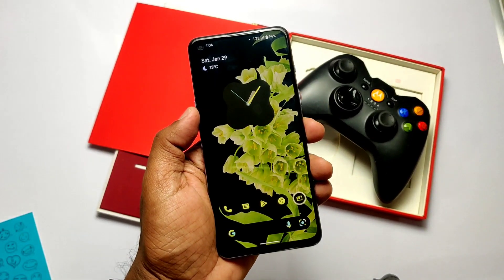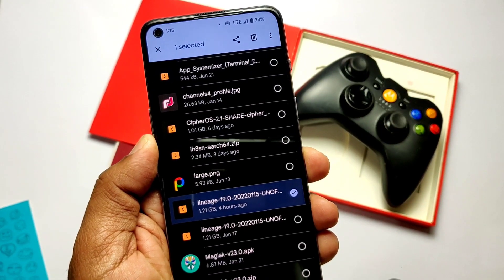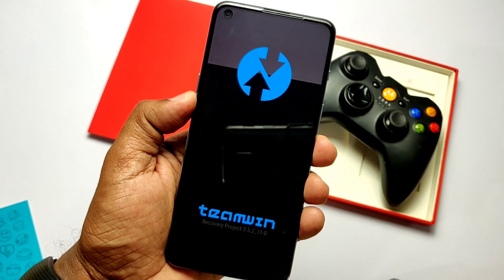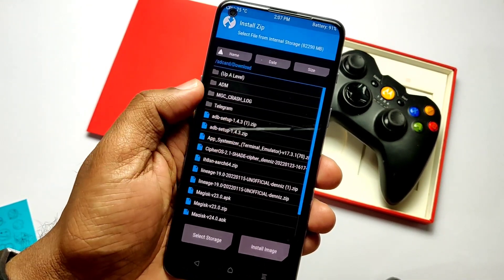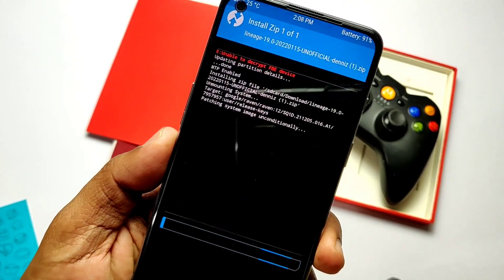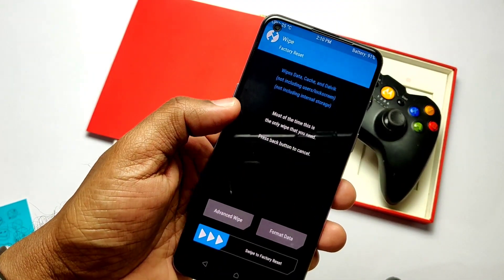Download the LineageOS ROM zip file from the link given in the video description. If you are able to access the internal storage in TWRP, just place the file in internal storage, otherwise use the USB OTG. Like previous videos, use ADB commands or the advanced reboot to boot your phone into recovery mode. Click Install, then locate the zip file and flash it, then go to Wipe, select Format Data, type 'yes', and reboot to the system.